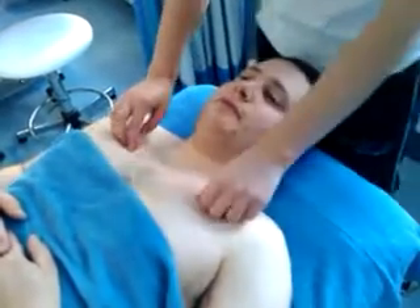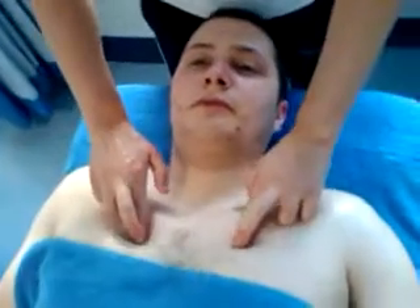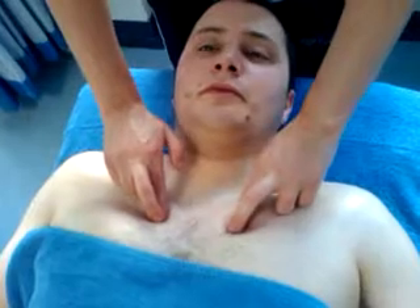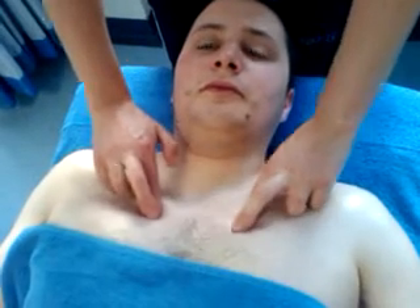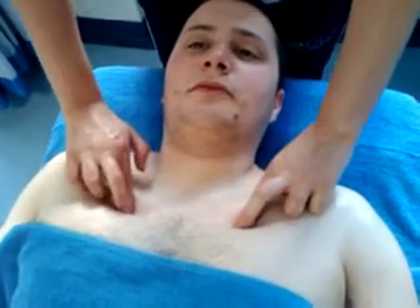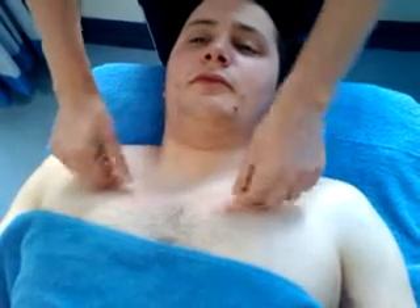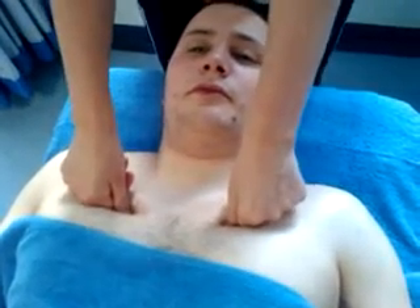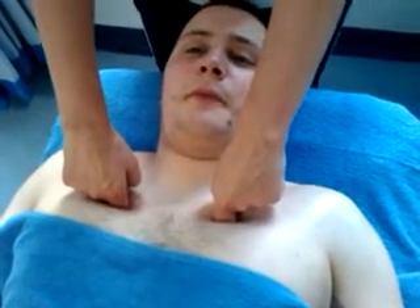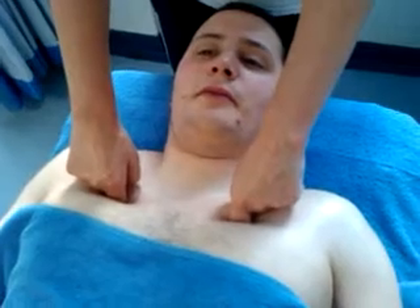I also like to do the intercostal muscles. I can either use my fingers on fingers — coming to the sternum, feeling the gap between the ribs, and gently palpating and stretching. That's really enough of a massage for most people because they can be quite tender and quite painful. Or I can use my thumb tips or my knuckles, depending on my patient and my therapist, to find something most appropriate for them.